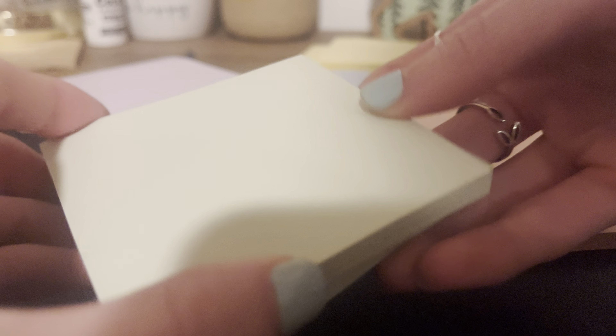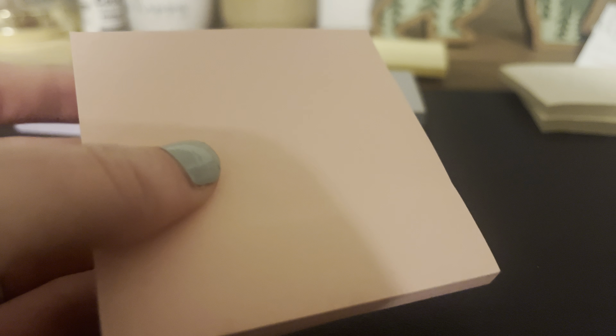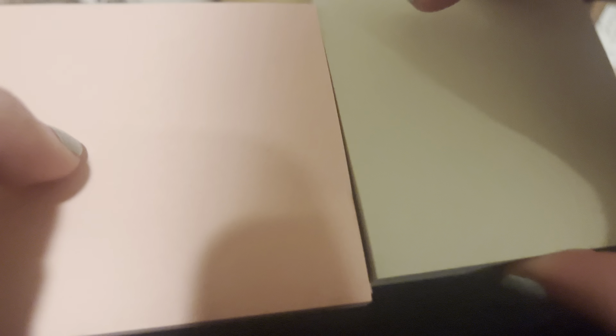Here is the green color — this is just a very light green. Super pretty. Here's a pink. It's still a light pink, although you can see it maybe is a little darker than the green. But overall, these are very pastel colors. They're not supposed to be dark. So if you're looking for more bright sticky notes, we also have those, but these are for the pastel lovers.